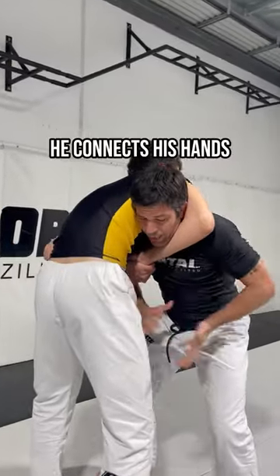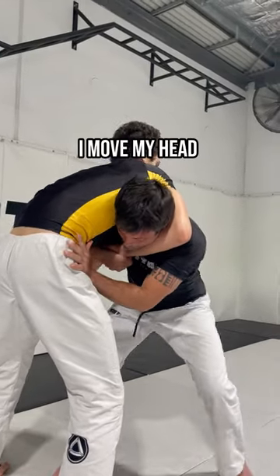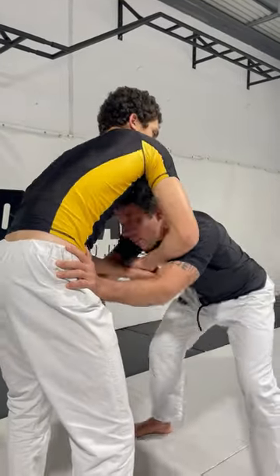Now he connects his hand. I can't really get close. I push on the hip and I move my head to the center. Hands on the hip. Back.